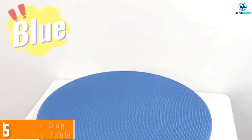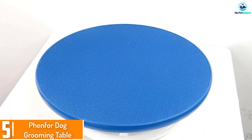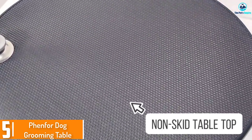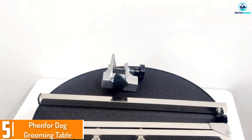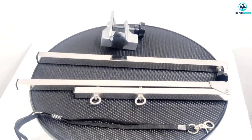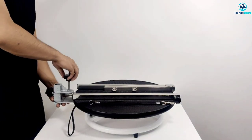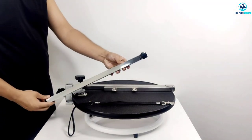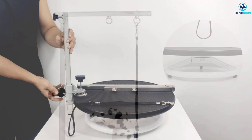Starting at number five, we have the Fen For dog grooming table — a heavy duty pet grooming table featuring a rubber non-slip surface with a soft and comfortable texture. It's easy to clean and scratch resistant, so it won't get damaged in the long run. Its 360-degree rotation feature is perfect for styling operations, helping groomers work in different areas of animal fur.